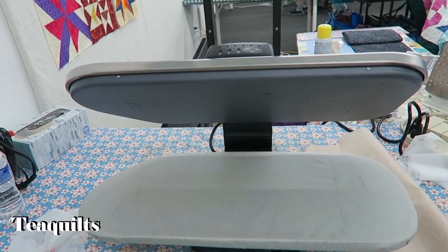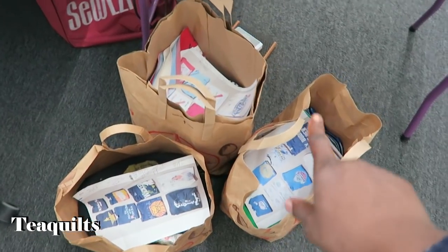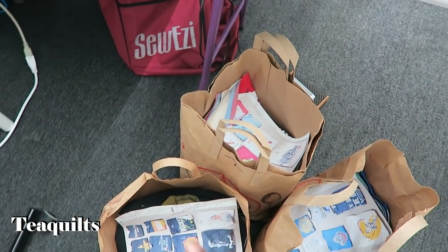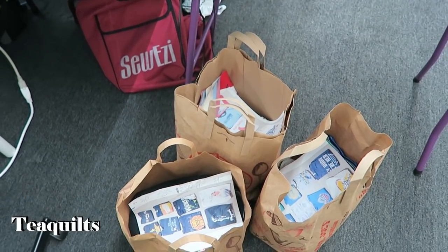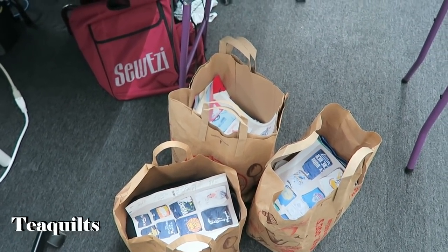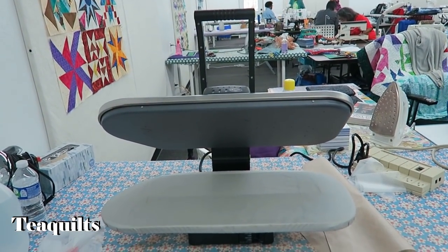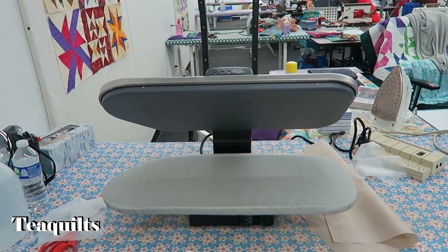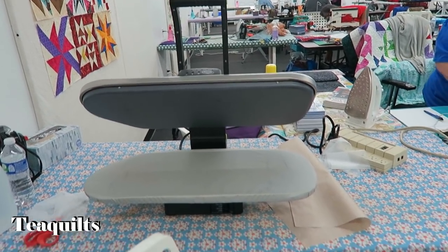I got the fronts cut and I put the interfacing on them and they're back in their respective bags — I've cut them to size. So when I get home all I need to do is pull the coordinating fabrics and I can start working on those. I took advantage of retreat by pulling out my steam press so that I wouldn't have to worry about space at home. So I'm glad I brought that — that's what I did yesterday.